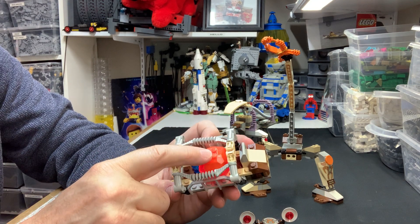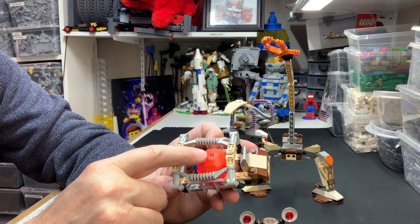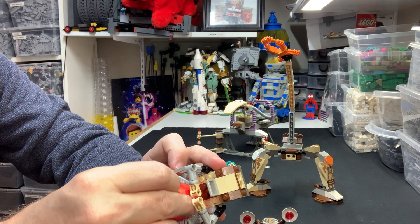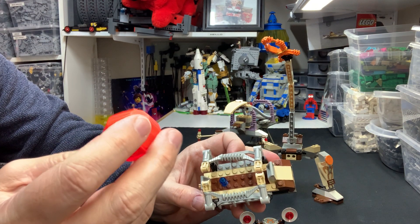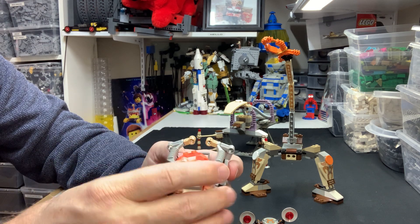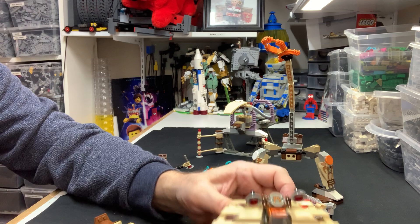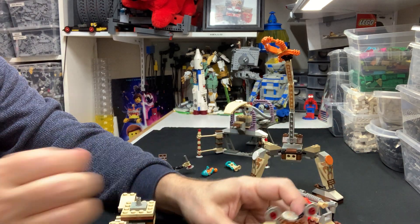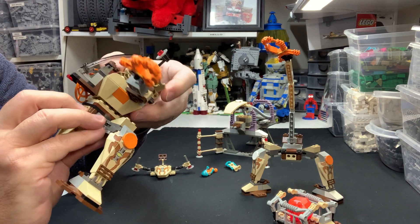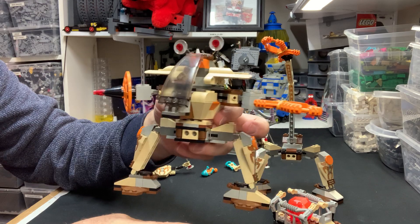The other pieces I was missing were the trans neon orange meteors — I have a whole bunch of trans orange but no trans neon orange, which is very odd. It's supposed to have two; I only have one, which is perfectly acceptable. Supposedly when you take this thing apart you can put this piece on top and all of a sudden you have a little mech that can walk around on its own — kind of cute.